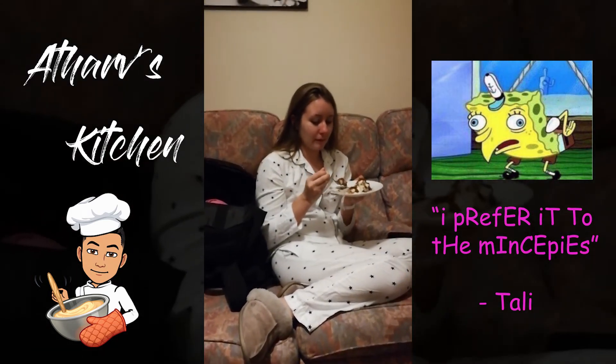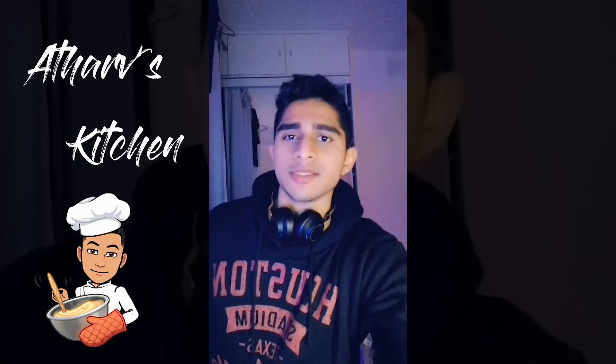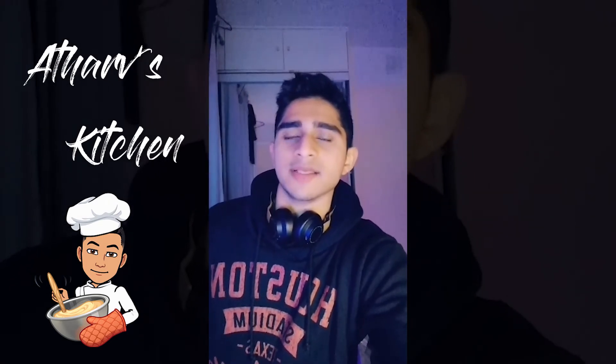Wow, the mince pies — you know what you gave the mince pies? You gave them a nine out of ten. You guys have already seen Alex and Tali's thoughts on it.